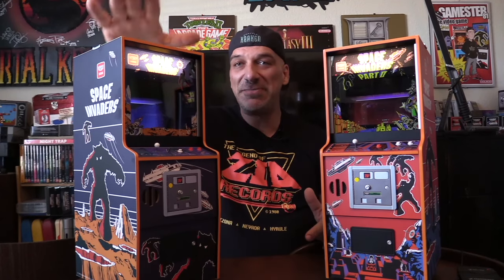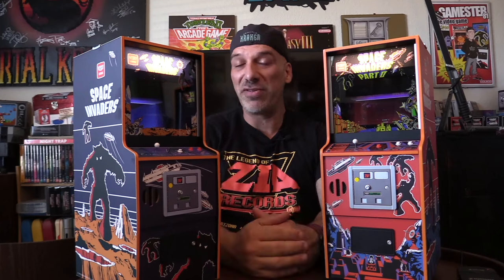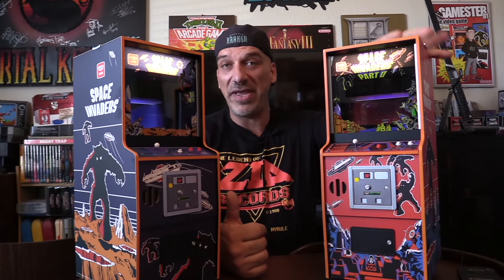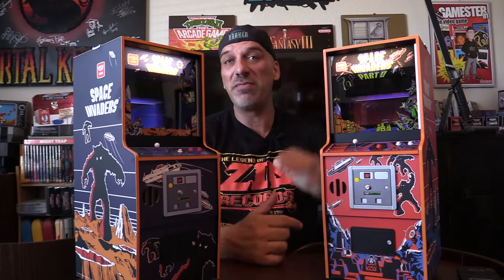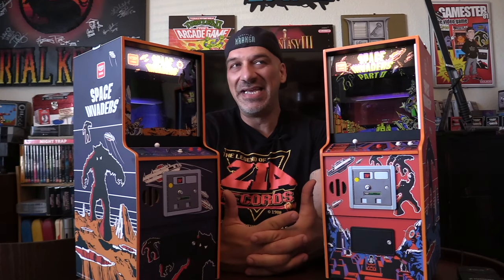The one to my right is Space Invaders Classic. Most gamers have heard of Space Invaders — it's an iconic early arcade game from Japan by Taito, published by Midway in North America. To my left is what we call Space Invaders Deluxe in North America, which is Part Two. Both cabinets took several years to produce by Numskull.